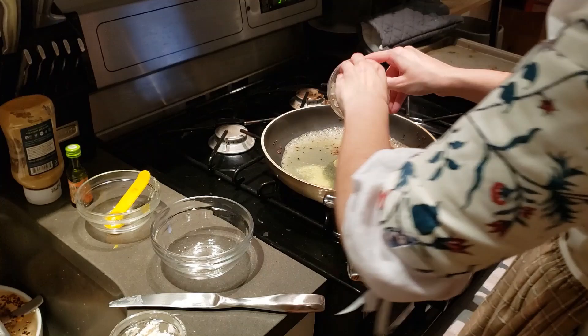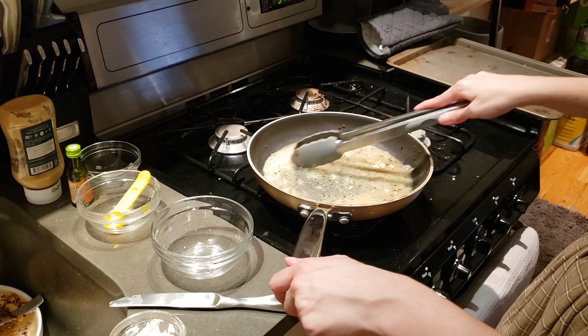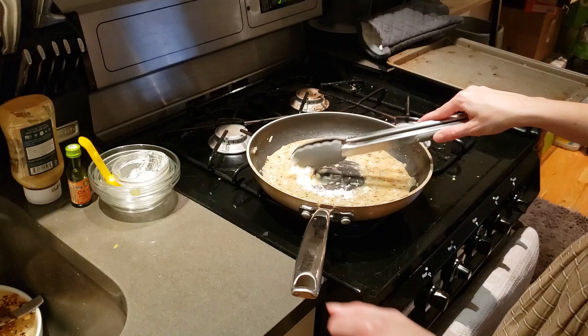Take some good gravy, a spoonful of ready-made mustard, and two shallots, shred fine. Boil these together over the fire. Then thicken with a piece of butter rolled in flour and a little vinegar if agreeable.